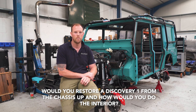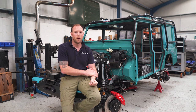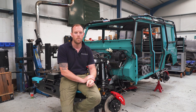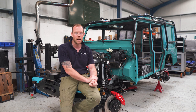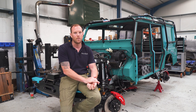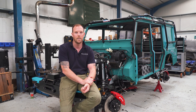Pierre on YouTube asks: would you restore a Discovery 1 from the chassis up, including the interior? It's all down to personal preference, but we would restore it back to manufacturer's spec — but better. Where they use one-mil plate, we'd normally use three-mil plate, so the vehicle lasts longer and is stronger in the areas that normally corrode. For the interior, you give us your taste and we'll make it happen.